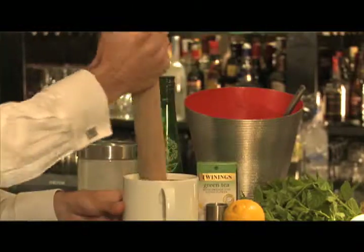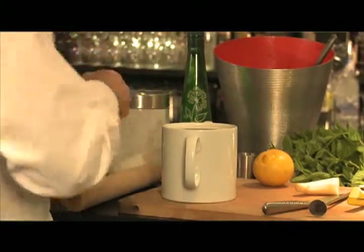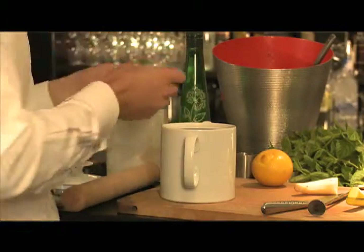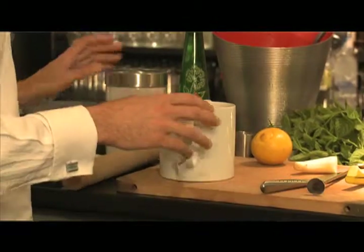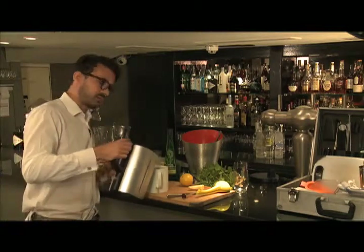Once that's all crushed inside, I'm going to add a Green Tea, Orange and Lotus Flower tea bag through the pot, and I'm going to add some not-quite-boiled water. The best thing is to boil the kettle and leave it for a minute if you're using green tea, because it can burn the leaves.